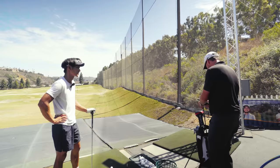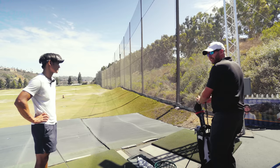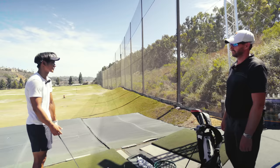That three wood is 13.5, so a 21-degree hybrid would fit well in the bag. Right now I just don't want to feel like I'm going five iron and needing to reach a green with it. If I could fill that gap, that makes sense.